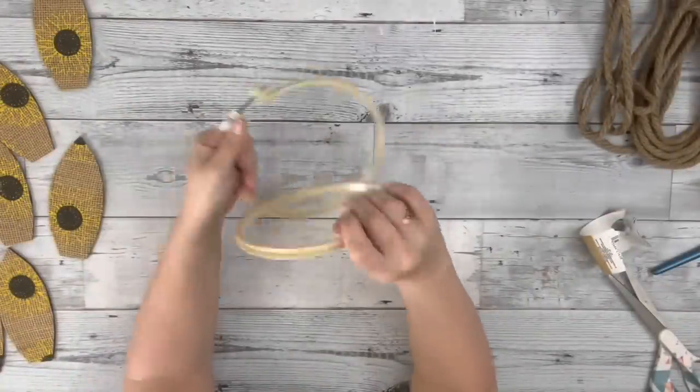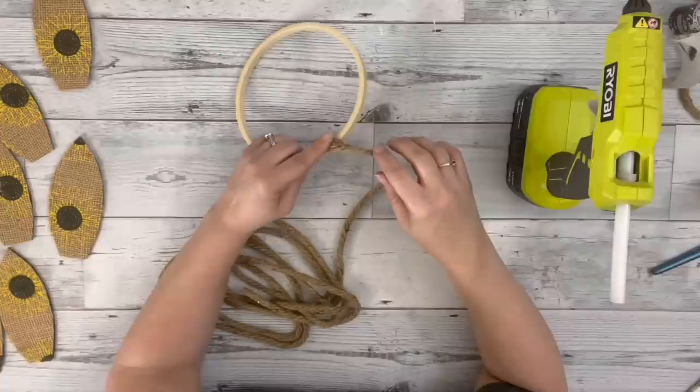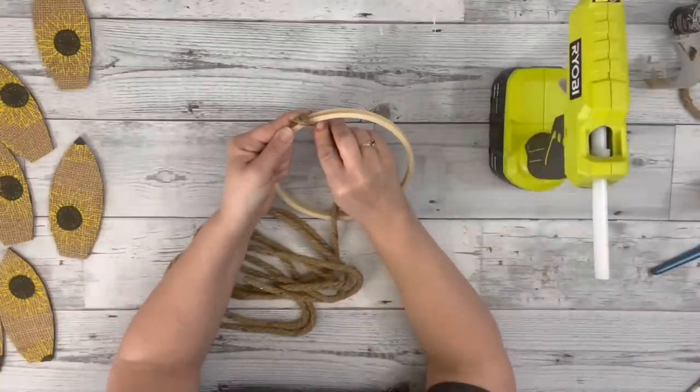Next I removed the outer ring from the embroidery hoop — this was a six inch one from Dollar Tree. Then I took some nautical rope, also from Dollar Tree, and hot glued it on the ring, just kept wrapping it around until it was completely covered.